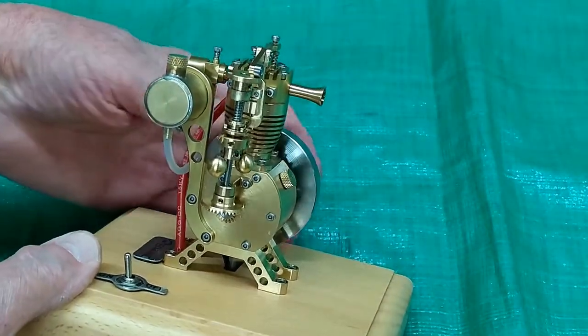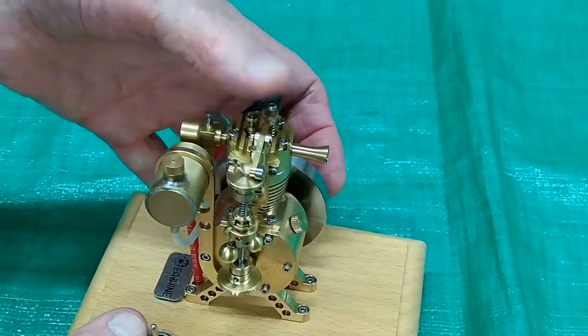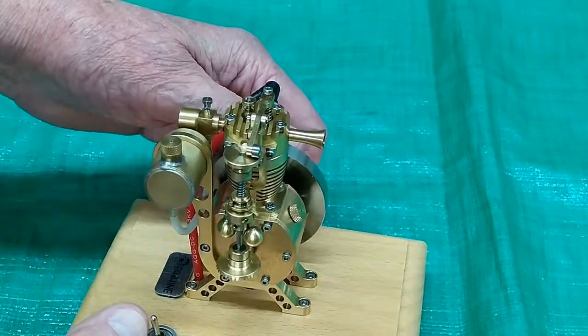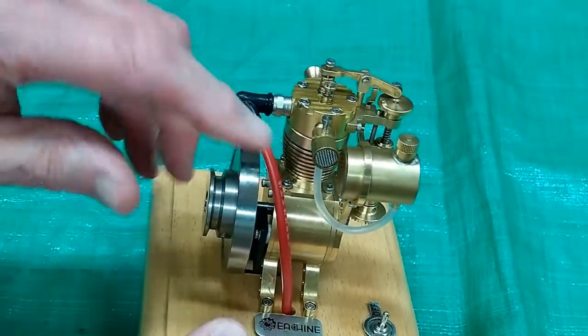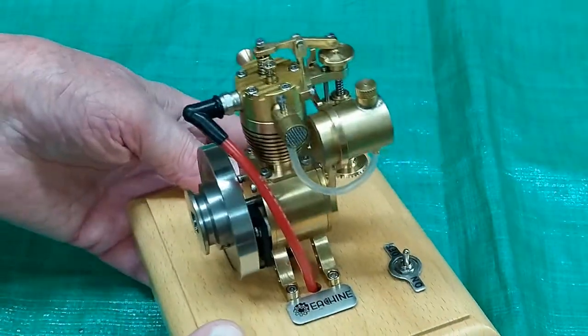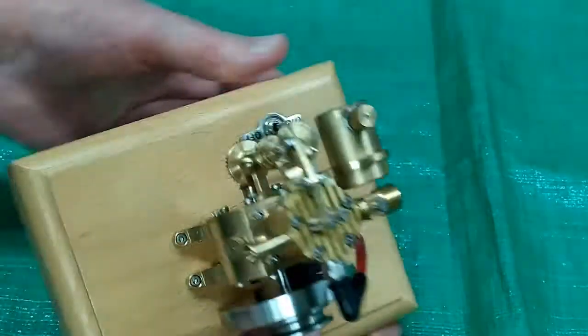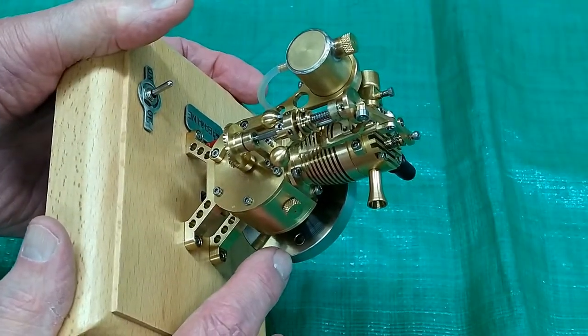The flying ball governor operates the exhaust valve up here for hit and miss. There's the screen on the carburetor, hall-effect sensors over here, and a magnet in the flywheel.